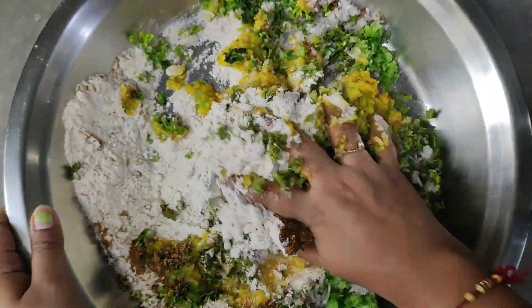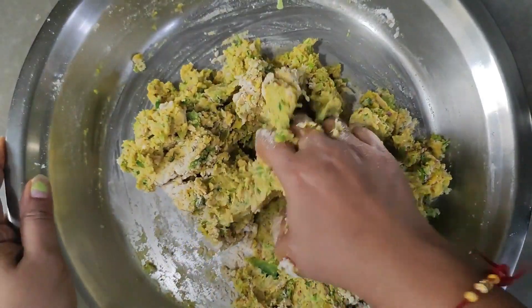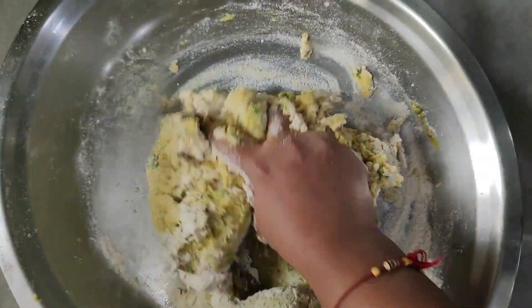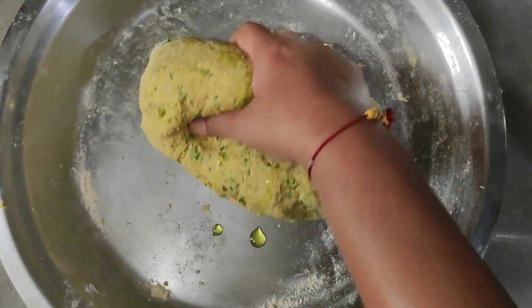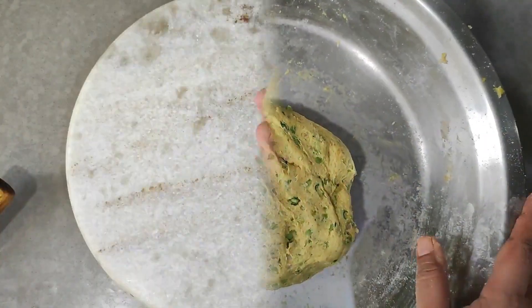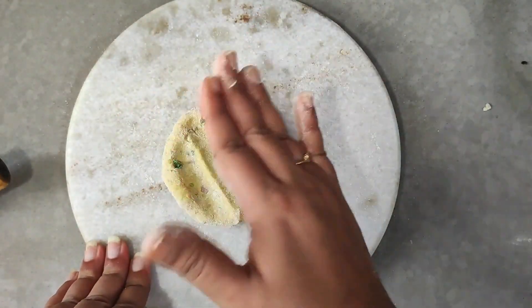Then I added all the ingredients together and mixed until greener. I added a little more. We made a soft dough. I added 1 teaspoon of cooking oil and greased it. Now we make our dough — we do not keep it on hold.